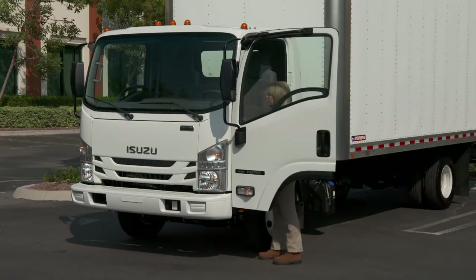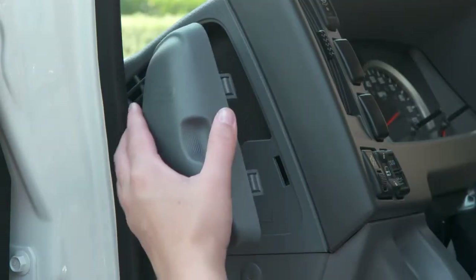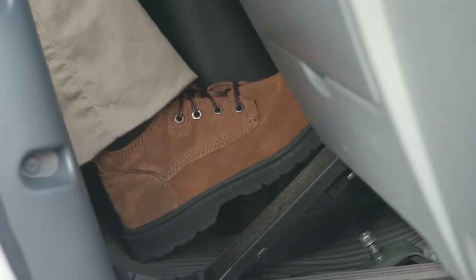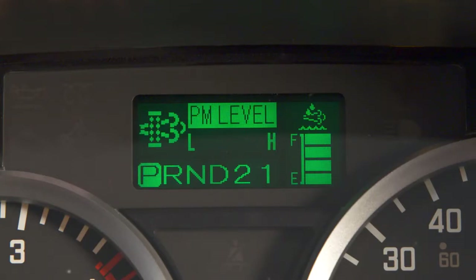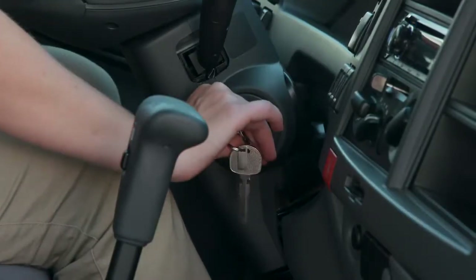By this time your engine should be warmed up. From the driver's seat, quickly check your brake fluid level in the reservoir on the left side of the instrument panel, and test the pedal to make sure it has proper play in it. Then check your fuel level and review any illuminated indicators or warning messages in the MID. Most importantly, be sure to check the DEF level and the particulate matter, or PM, level before you hit the road.